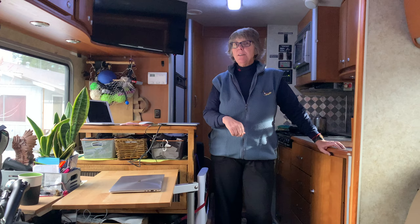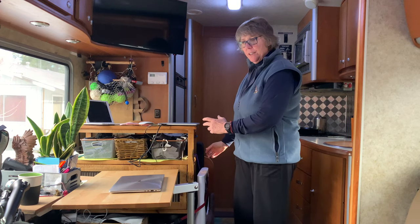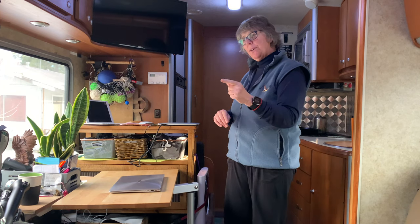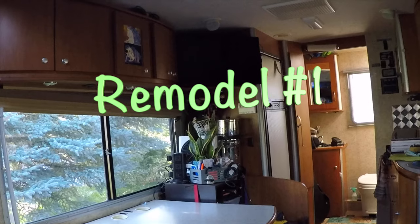Hello everyone, welcome to Nomadic Life with Morning Forest. After three and a half years full time in this little classy Winnebago View, I've remodeled it now for the second time — yes, two times. You have to keep doing it until it's totally comfortable. I've taken out the dinette totally, and I'll give you both remodels in this video, so stay through the whole video to get all the details on what's possible in your Winnebago View or Class C RV.